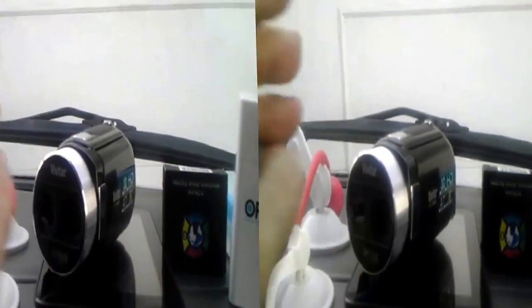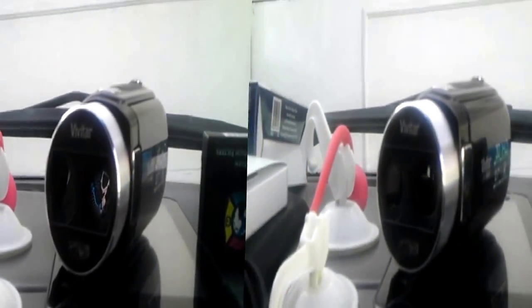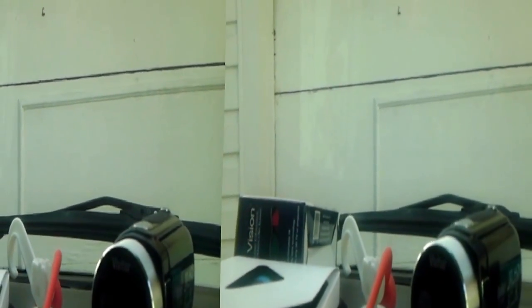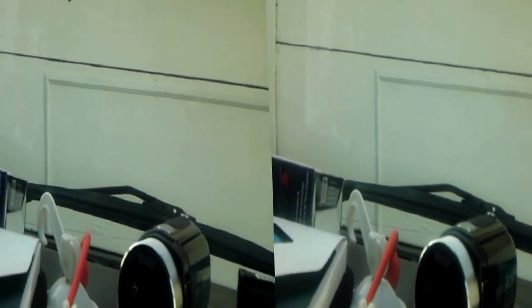I got a bag here with another Vivitar 3D camera — that's a 3D, there's two lenses. I'm doing 3D now on my smartphone, and then I also grabbed out the GoPro knockoff, the Vivitar action cam, and was going to show you all about the Vivitar action cam and stuff.